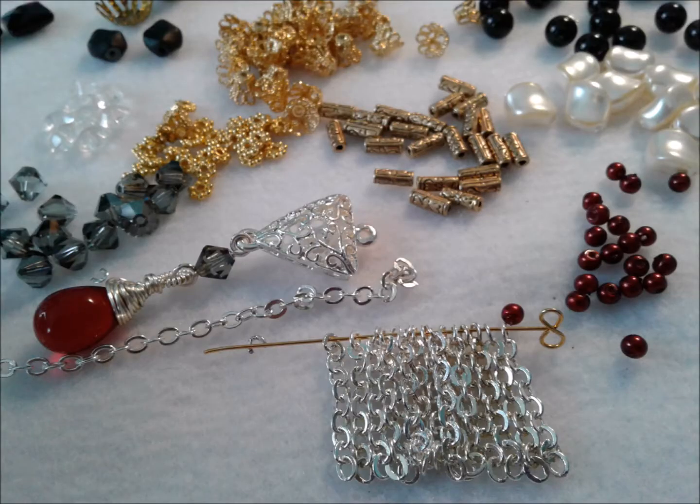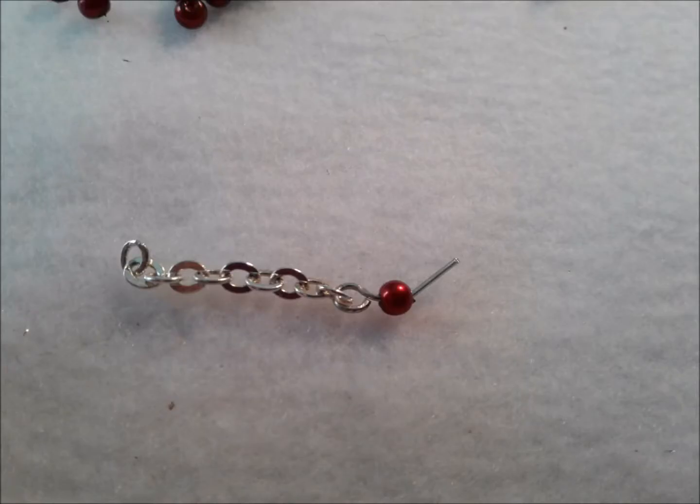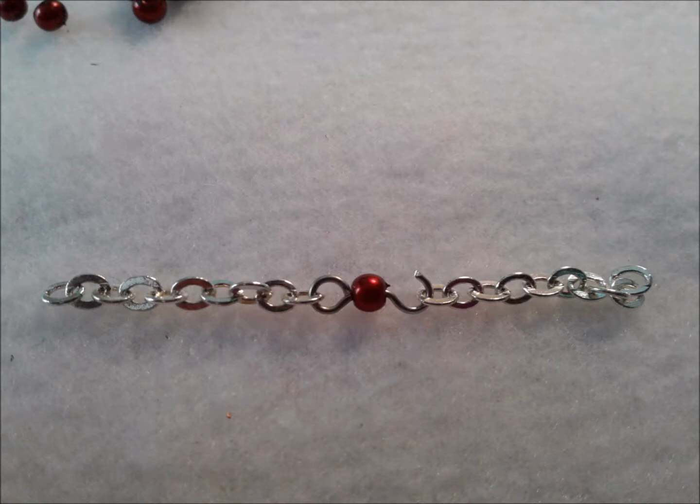I cut the chain into one inch lengths so I could start making some eye pins for those pretty red beads and start linking the chains together. Here we are starting with an eye pin on one side and we're going to create the hook and loop on the other side and connect the chain.